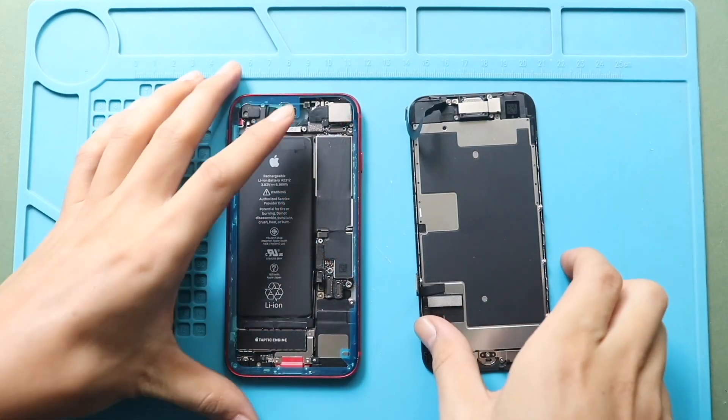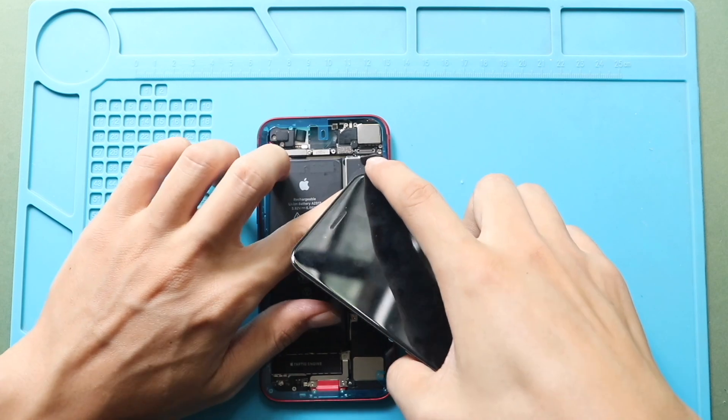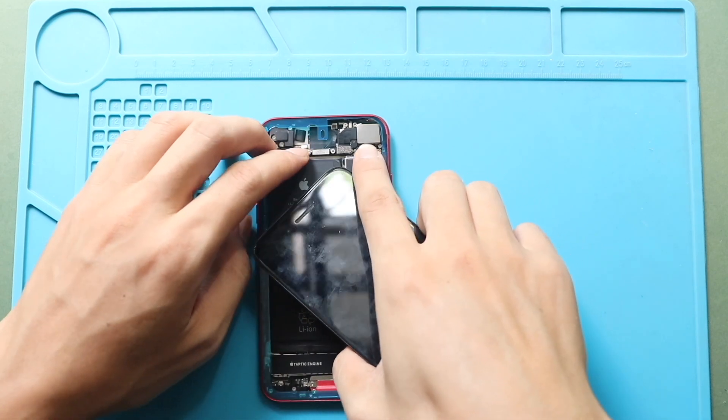Next, gently align the front screen assembly with the body. Start by connecting the FPS assembly plug and the LCD connector plug.